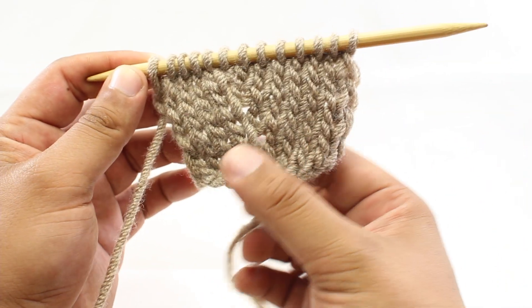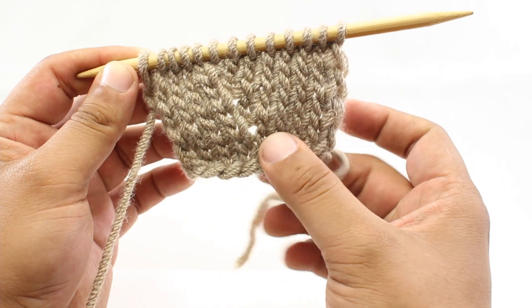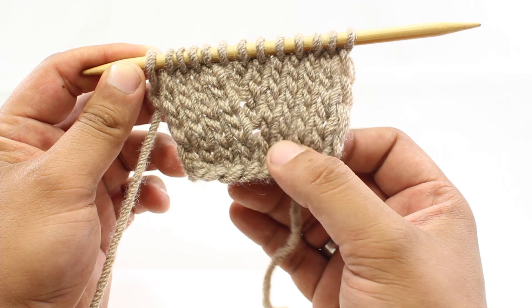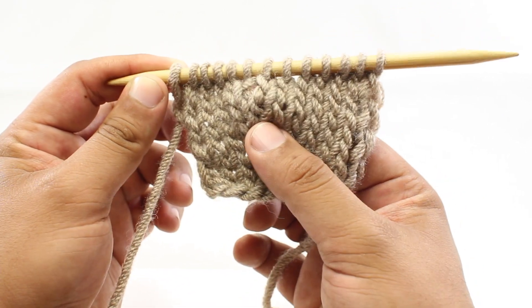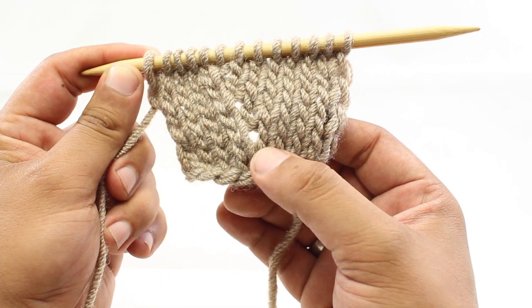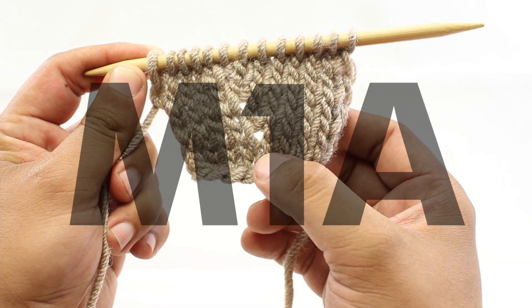It doesn't necessarily mean that you have to do a specific increase. We do have a video on what would traditionally be called the Make One. The Make One Away, if it's designated — which it probably won't be — would be abbreviated M1A.